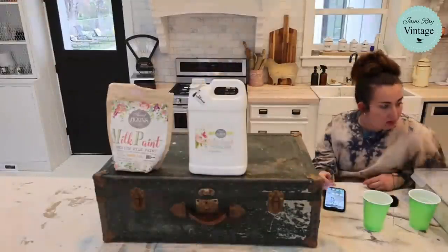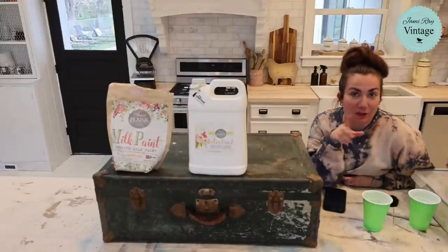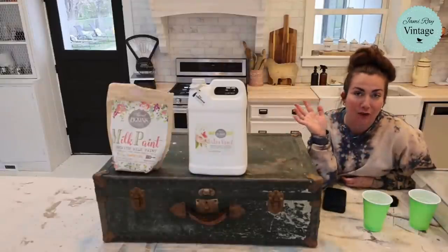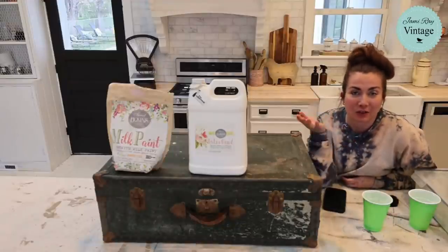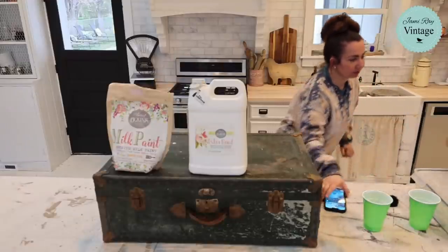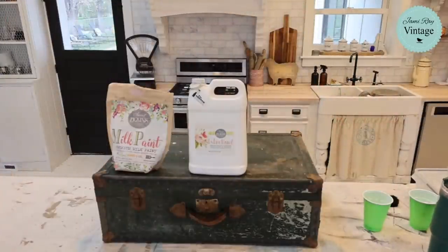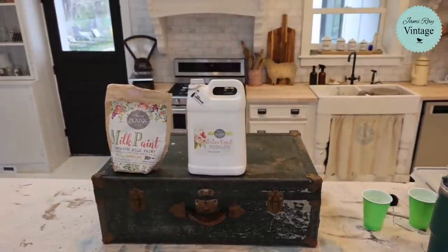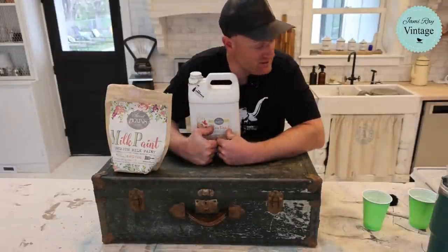We're gonna be live tonight in just a minute — we're trying to get Facebook figured out. Tonight we are going to be showing you all about milk paint. It was a non-scheduled live because we have been working all day at the church. We were going to edit a video but I do not have time, so let's go live and just talk about milk paint.